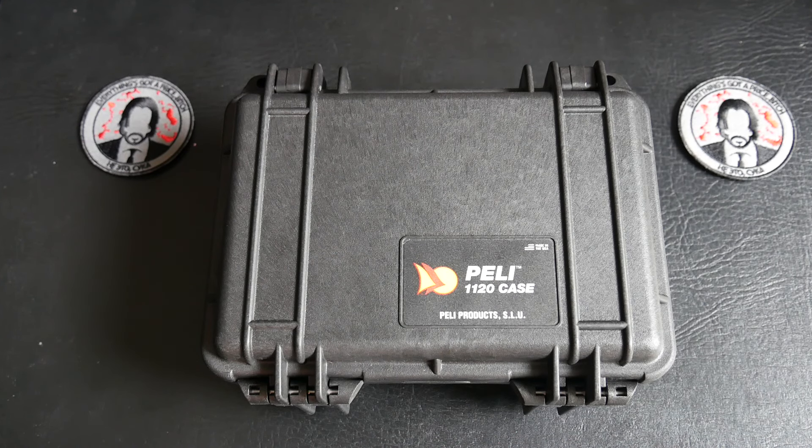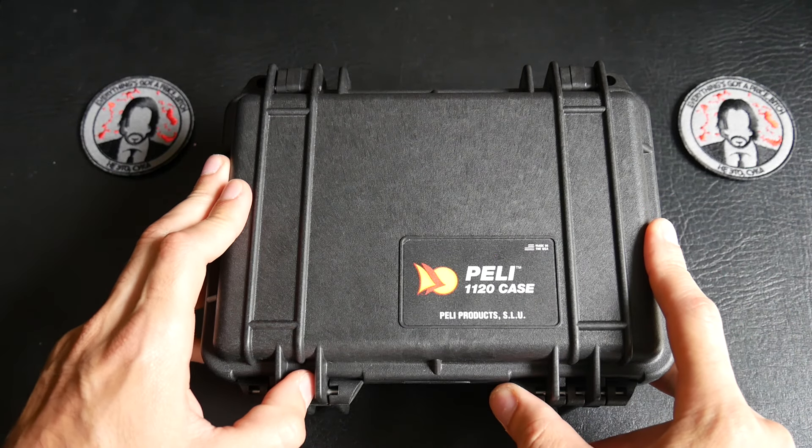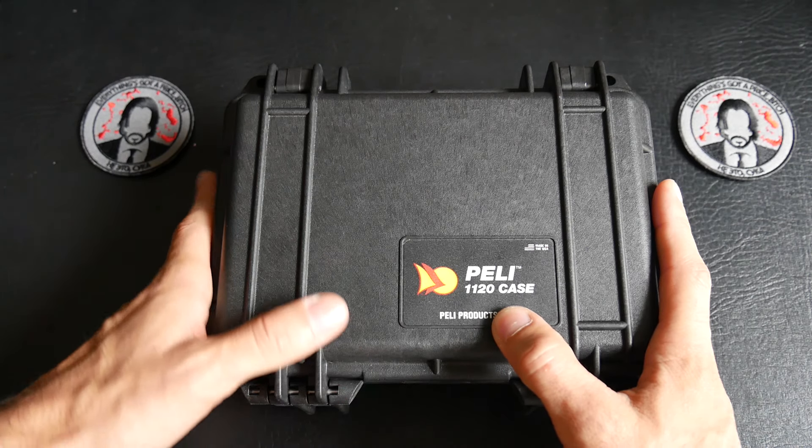Hey guys, what's going on? It's CM Tactical and I would like to show you today a new case, a new Wick case, John Wick. This case will match with the movie, the chapter one of the movies, John Wick, and this is a Pelican 1120.